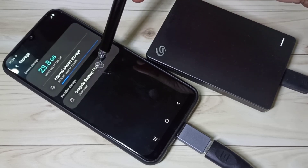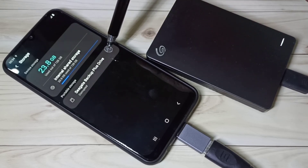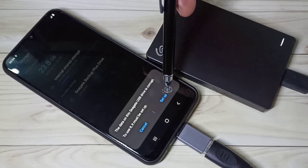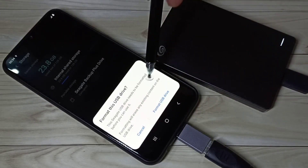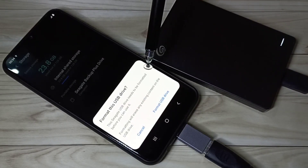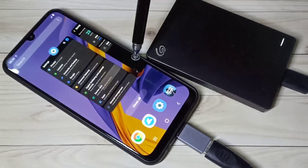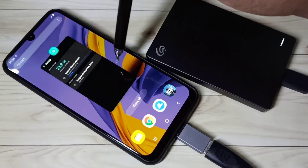Here you can see the Backup Plus Drive — tap on Setup. See, it's asking me to format. If you want to format, you can tap on Format USB Drive. That way you can format this hard disk.